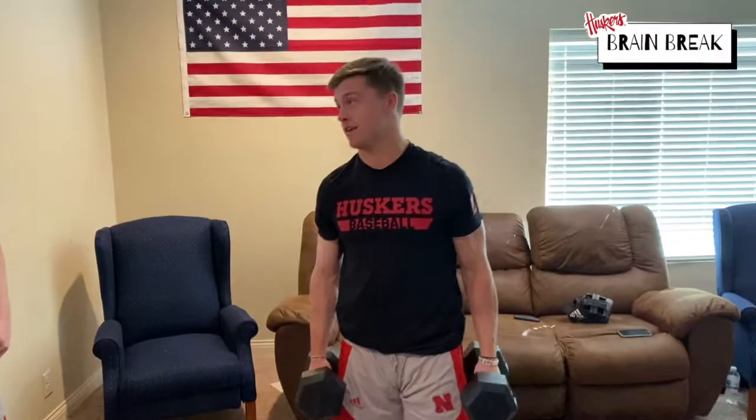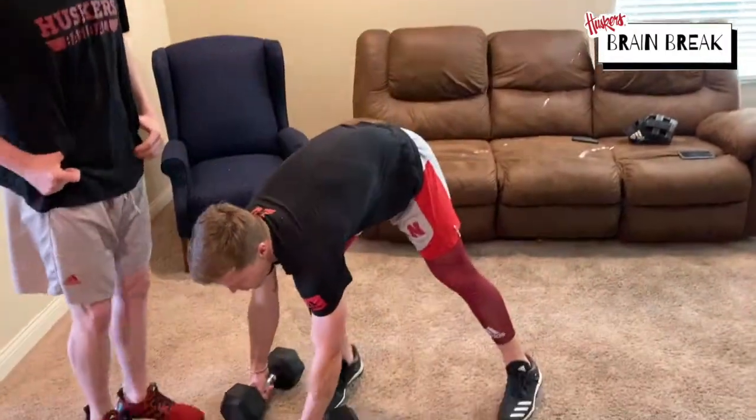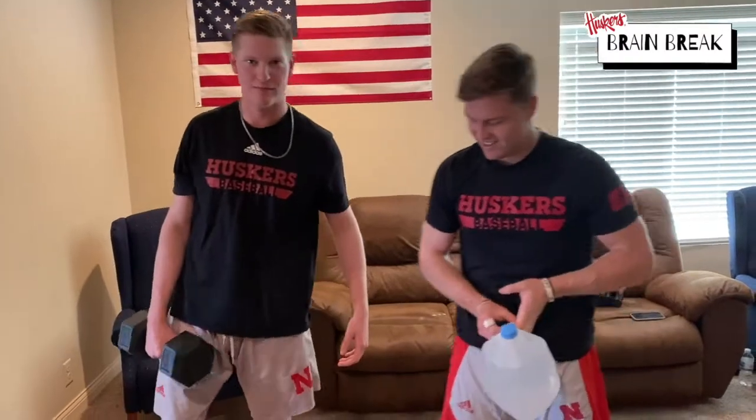If you're advanced like Tyler, you have dumbbells. If not, something more subtle — a milk jug. Fill it up with water. If you drink it all, good for your bones.